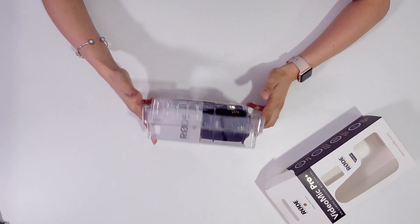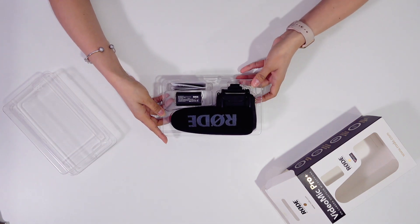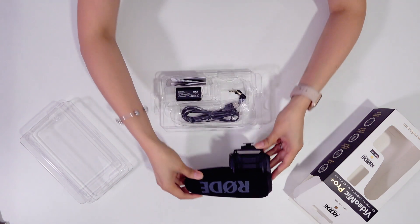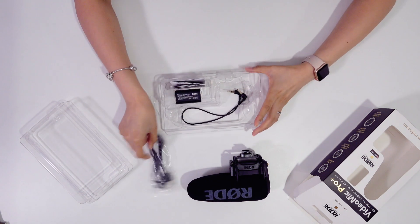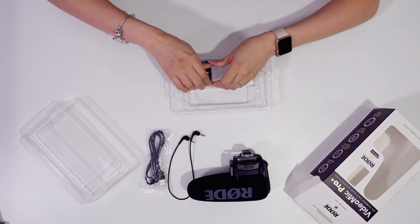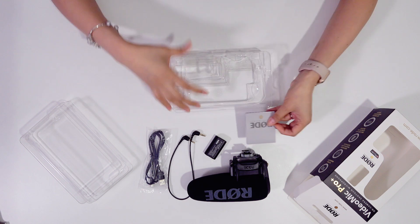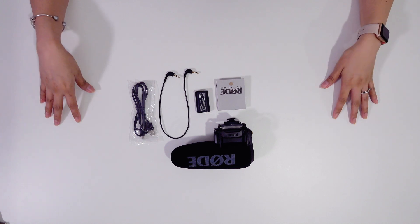It's just a straightforward unboxing. What we have here is the mic itself — a shotgun mic — and a USB cable, an audio cable, a rechargeable battery, and of course some paperwork. That's all what's inside the box.